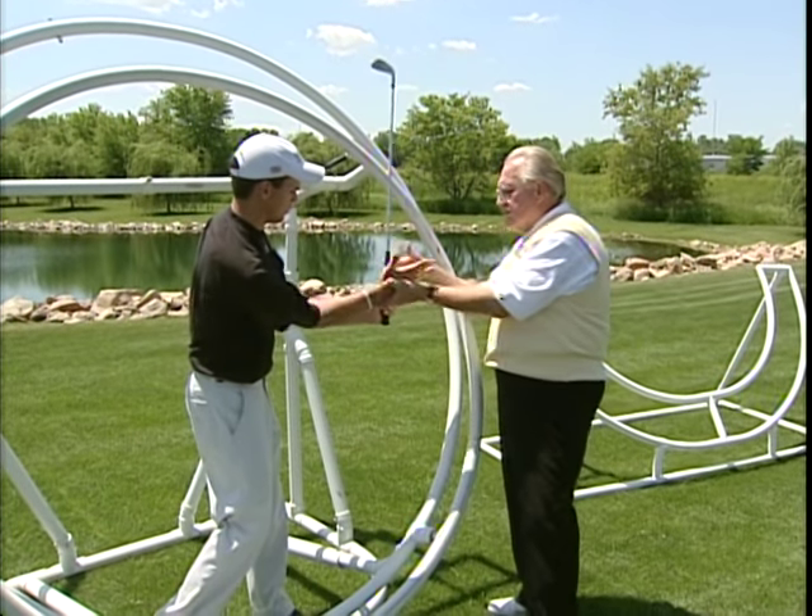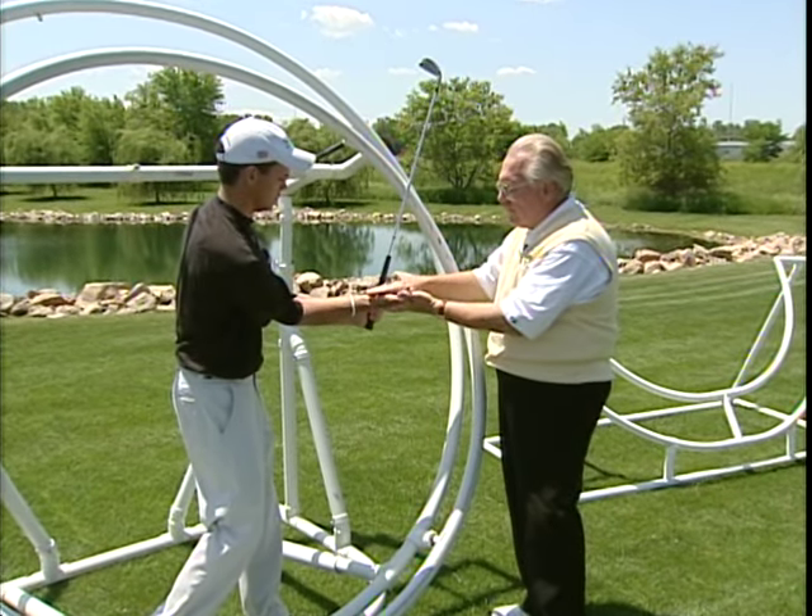When he swings through, it's just like he and I are shaking hands, not like I'm giving him five.